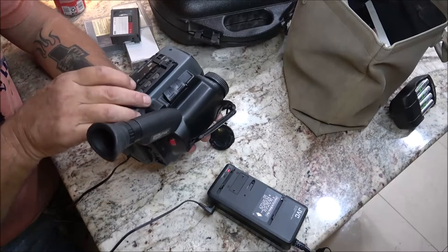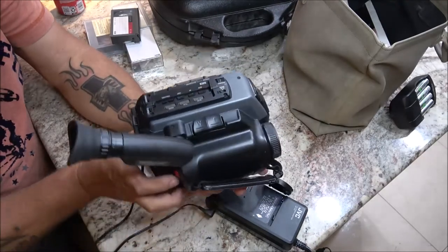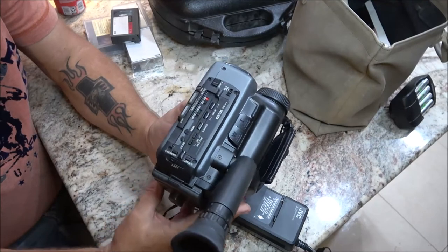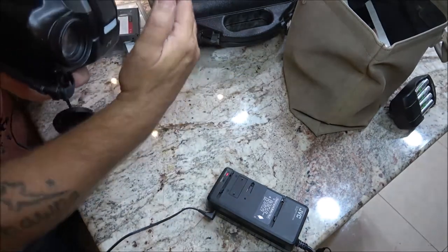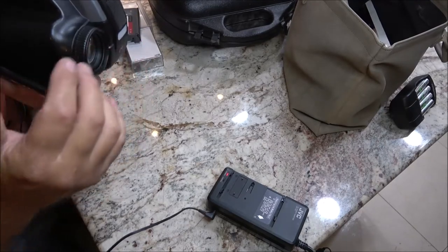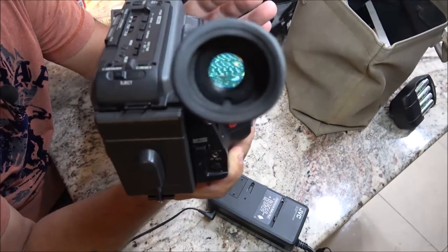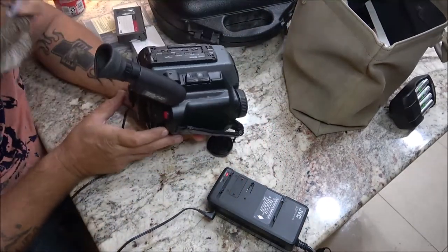That tape is blank. After you're done playing your movie, you flip up this little veil and it switches to camera mode. Looking through the viewfinder it's just got a bunch of lines - you should be seeing my hand right now. So what we're going to do is hook this up to the computer and see what we can do.